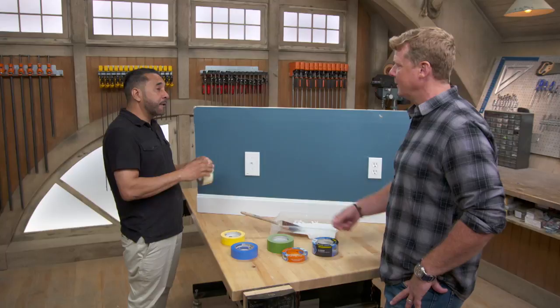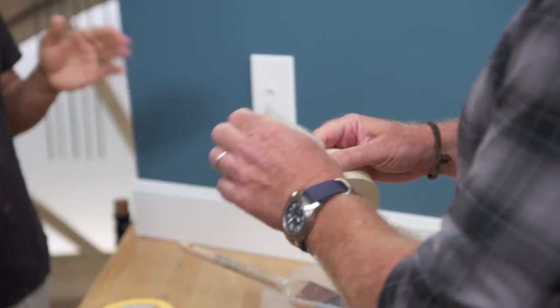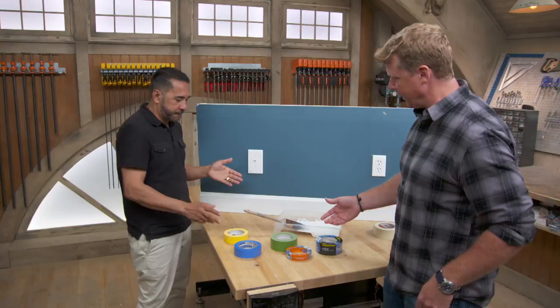A lot of people and homeowners think masking tape is the way to go. But this tape is only good for one day — it has a very high adhesion and it's not recommended for a painted surface. You don't want this on a painted surface at all. That's okay, because obviously we've got a lot of options in terms of painter's tape.